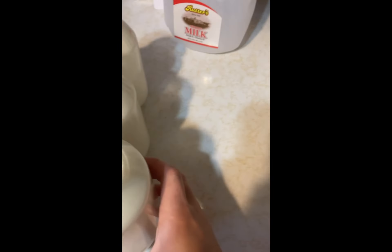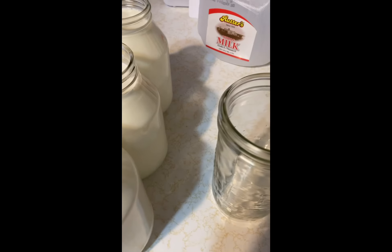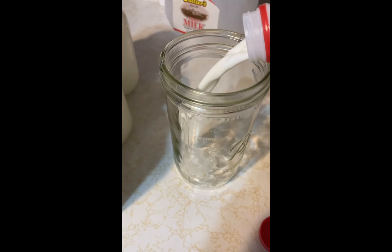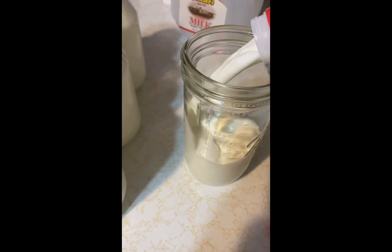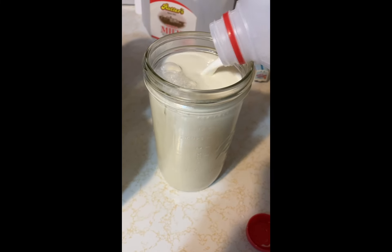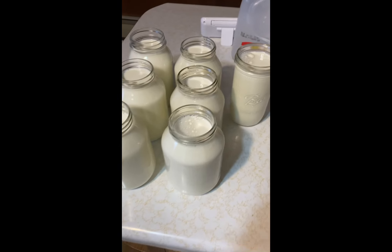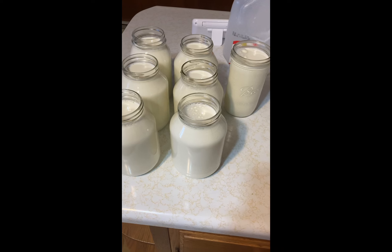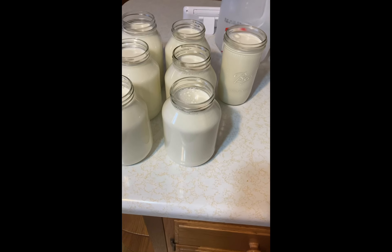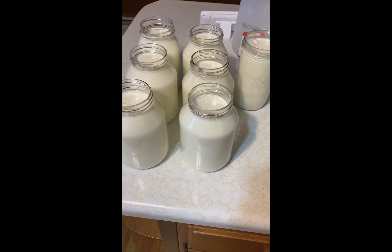So you might be able to get one more jar — I'll try putting it in this one. We're going to be canning all of these today. We're going to let these sit another 15 minutes, then go ahead and put some cold water in our canner up to the three quart line.